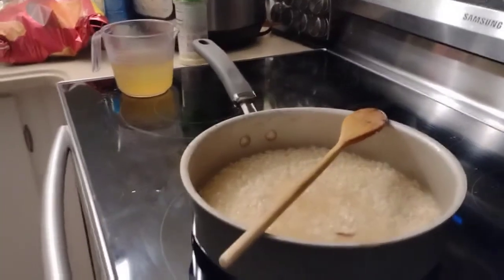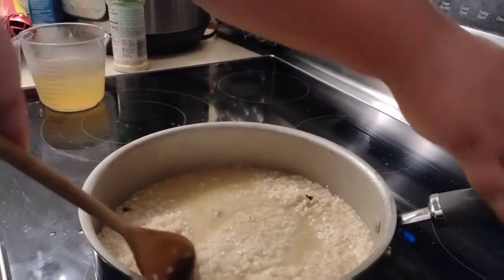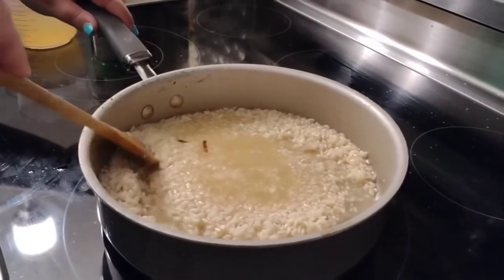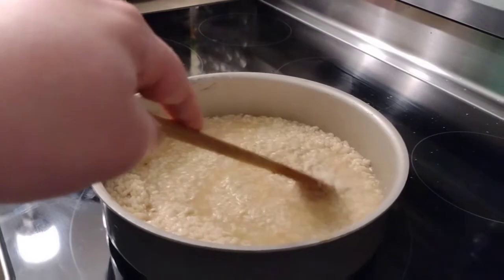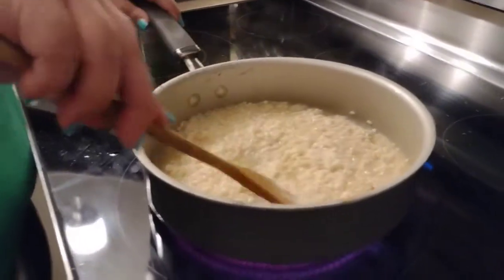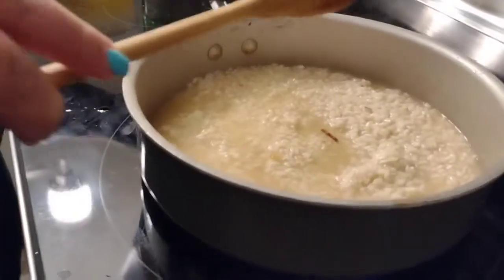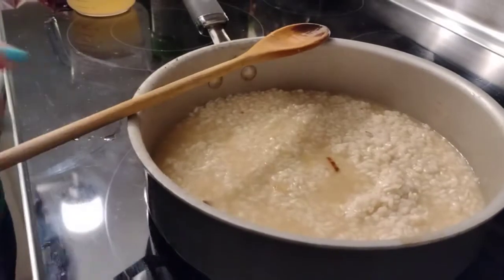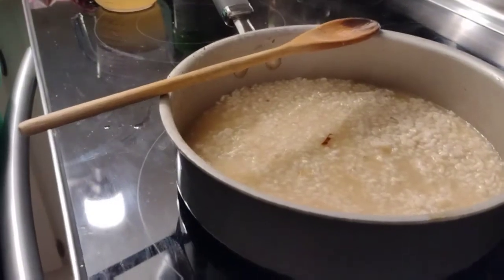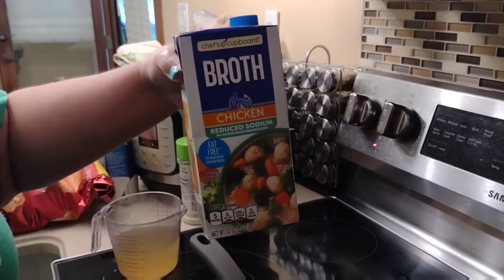The risotto is slowly absorbing that liquid — just putting it in a tiny bit at a time. You want to casually stir it, and when the liquid is absorbed you add just a little bit more until you have no more left. We are using three and a quarter cups of chicken broth, but you can substitute that quarter cup for some dry white wine if you choose. We're just using chicken broth since we don't drink dry wine. I'd recommend getting a whole carton — that's about four cups — so you have your three and a quarter cups plus a little spare.